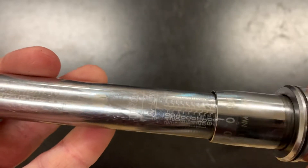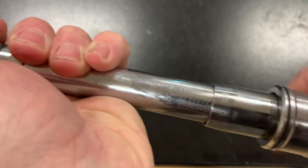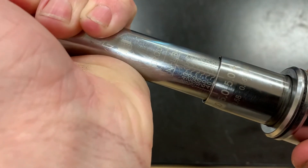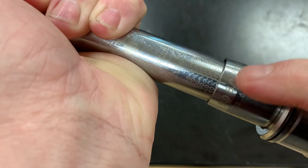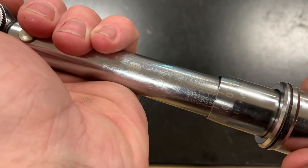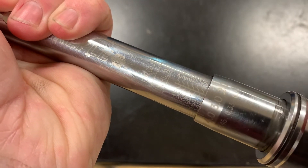As you're approaching the 140 mark, you'll be exactly on 140 when the zero right here lines up with the center line. So right there is exactly 140 inch-pounds. To get to 147 we just need to turn seven numbers on here — so that's 141, 142, three, four.